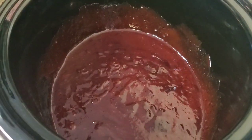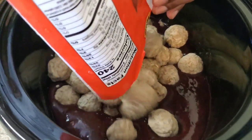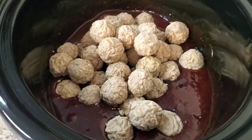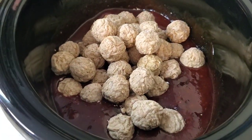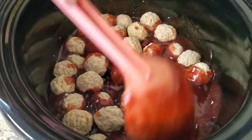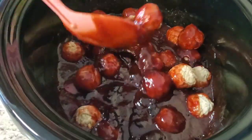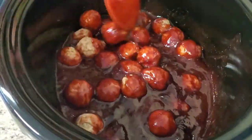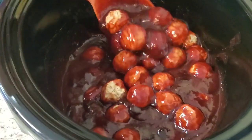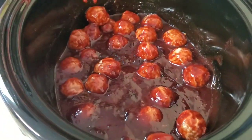Now we're gonna put our little meatballs in there. You can put them in — it don't have to be any particular order, you can do it any way you want to. But I'm telling you, this is gonna be a hit. Trust me.